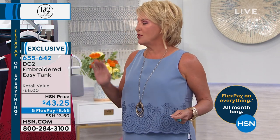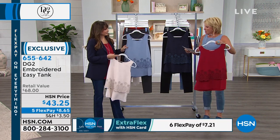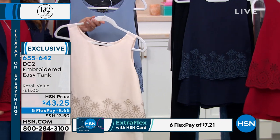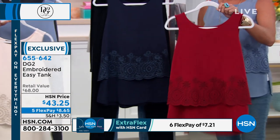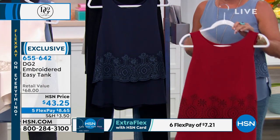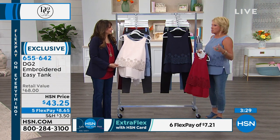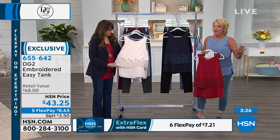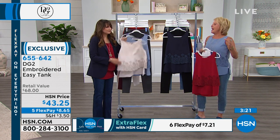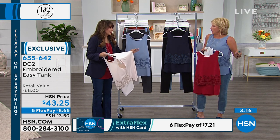I wear them all the time. Let's do colors. You have ivory, chambray, look at this gorgeous navy, and then the wine — which is almost sold out. Sizes are extra small through 3X. You throw them in the washer, I throw them in the dryer. I've washed the heck out of mine and it's still the exact same color as when I bought it — even my ivory. The white and ivory are the exact same color after washing. It's amazing.